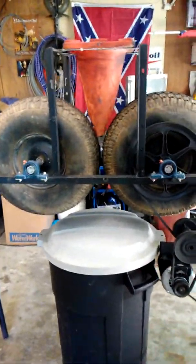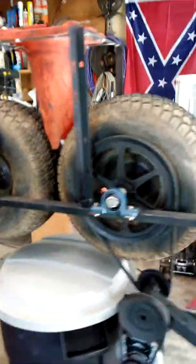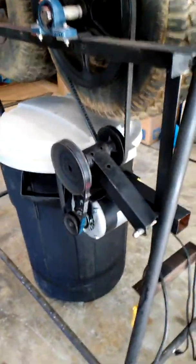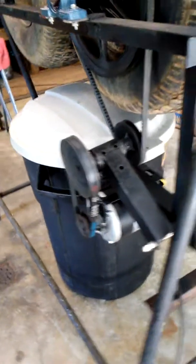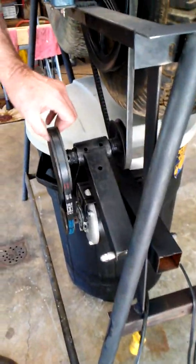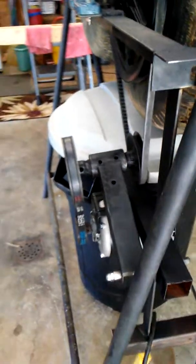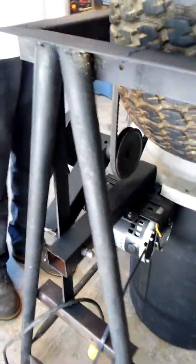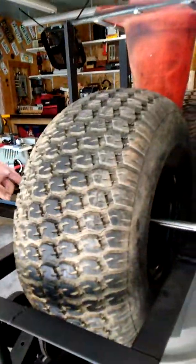This is the new and improved Can Crusher. As you can see, there's bigger wheels on it and stuff. It basically had the same configuration that I had on the old one. The other one had bicycle wheels on it. Of course, this has got lawnmower wheels on it.